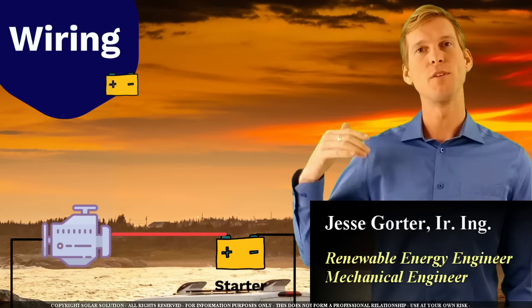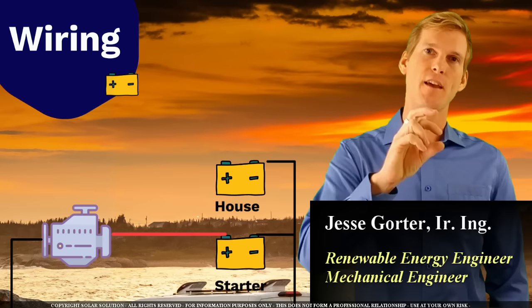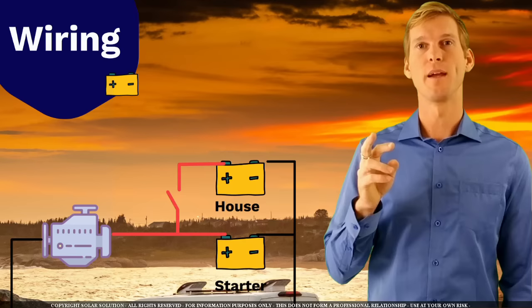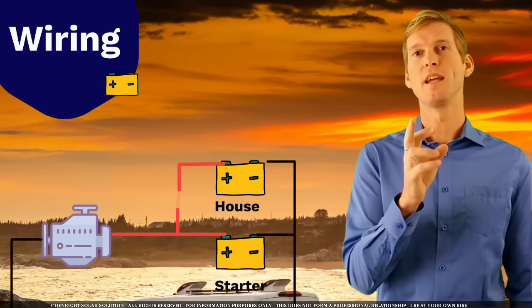Once you get this set up you place your house battery in parallel to the circuit, and what you want to do is have some kind of a switch that opens or closes the connection between the positive lead coming from your alternator towards the positive terminal on your house battery bank. You can do it with a manual battery switch, smart solenoids, or dumb solenoids, but you need to be able to open or close the positive circuit going to your house battery bank.